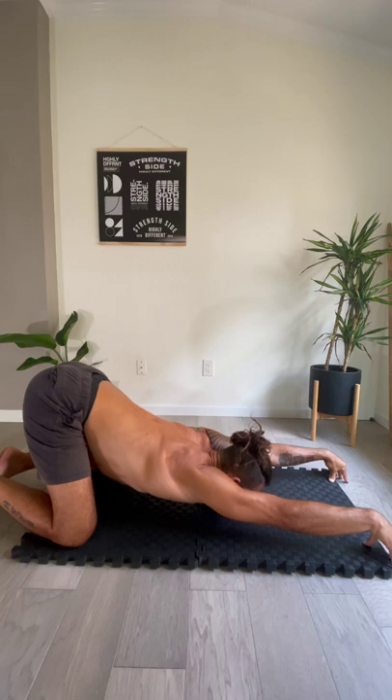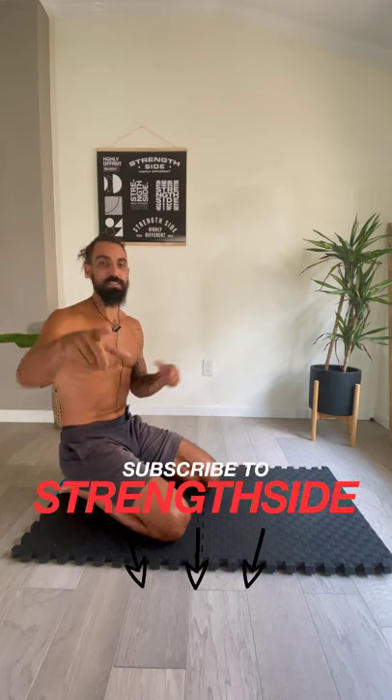Now you're just gonna breathe into it. Hop out of it and see how you feel. Can you reach your arm up a little easier? A little bit closer to the ear? Boom — made some progress. Simple, easy, 30 to 60 seconds. You can improve your shoulder range of motion, improve your posture. Subscribe to Strength Side.